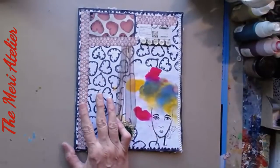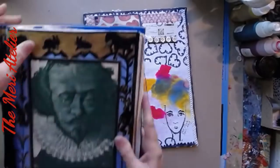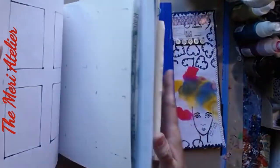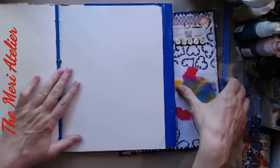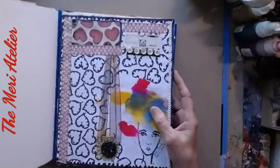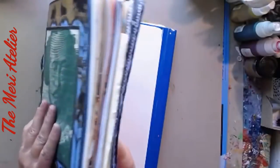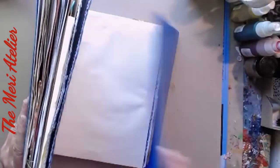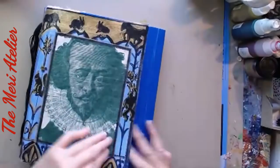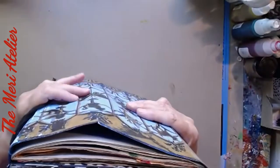I intend on putting this inside my April art journal, probably right in this space right here. Toward the end of April I will stitch that in, and it will stick out just a little — but that's okay because I've compensated for extra space in here.